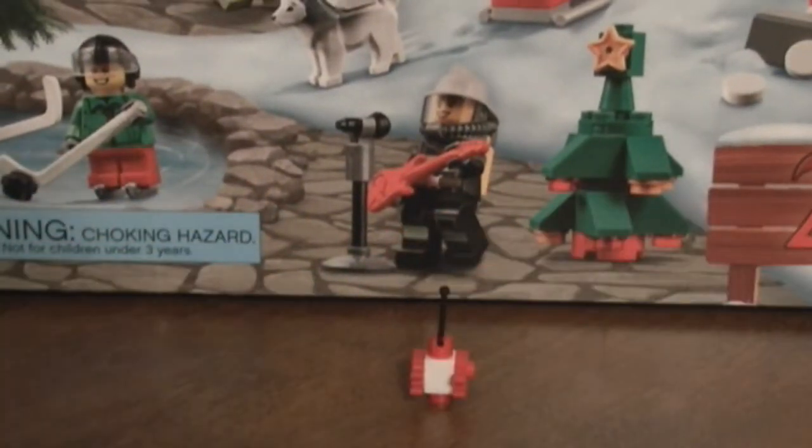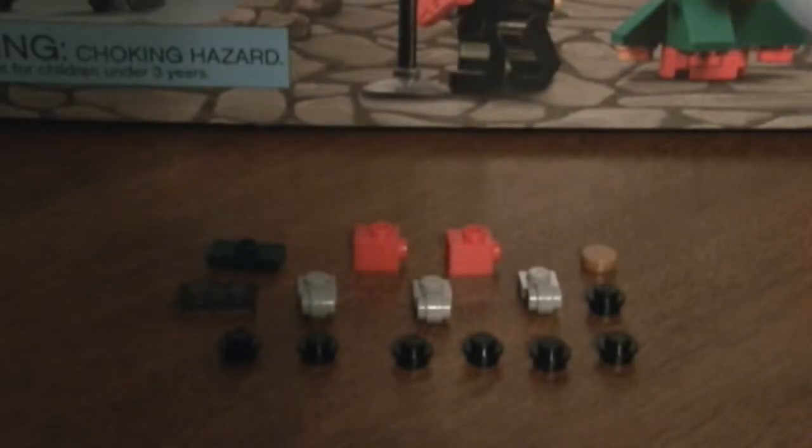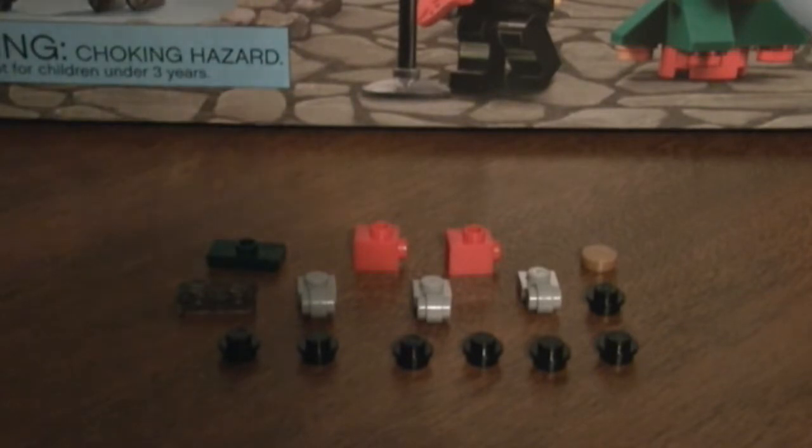And you've got yourself a little robot! Now let's move on to the next one. For the train, we'll need these parts as shown here — I'll give you a quick minute to look at everything. That's pretty much all the main pieces you'll need; you can mix and match colors as you like.